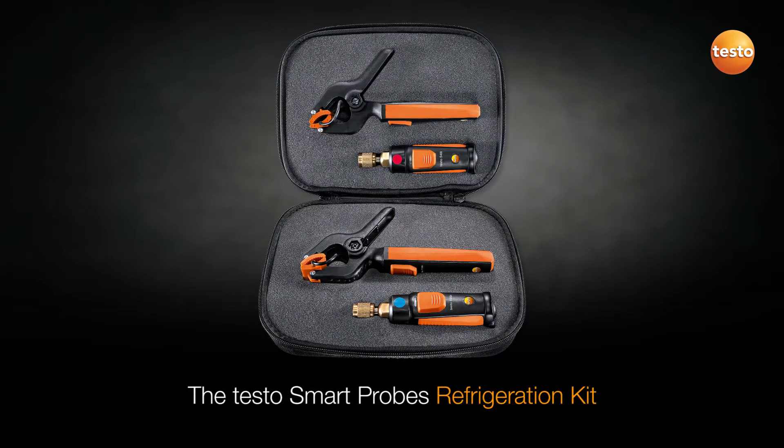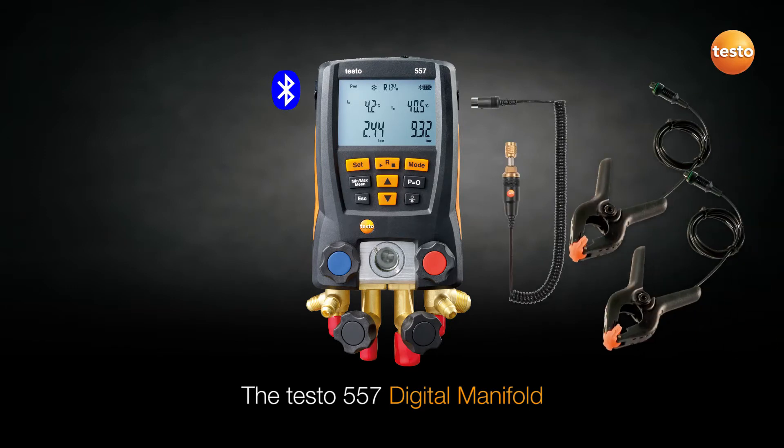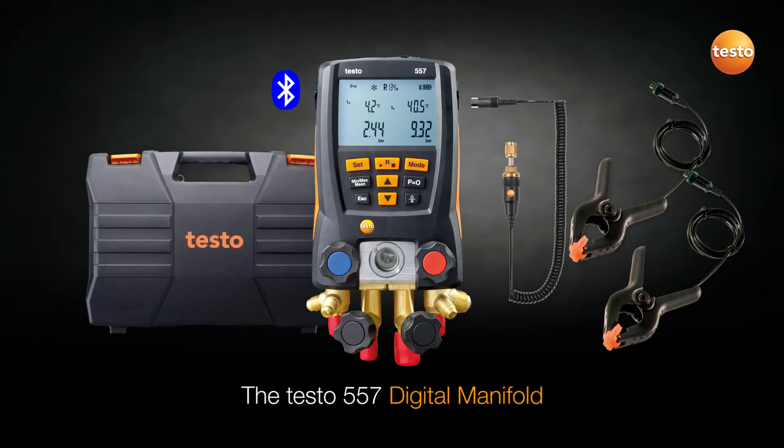Using the Smart Probe refrigeration kit, you can easily check a system for proper functionality without affecting the system. If it is determined that servicing is required, one of Testo's high-performance digital manifolds can then be utilized for a complete system service.